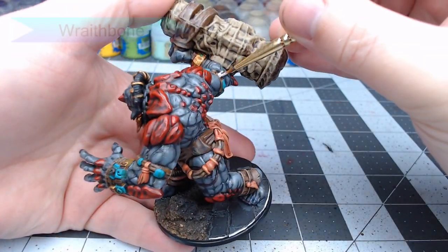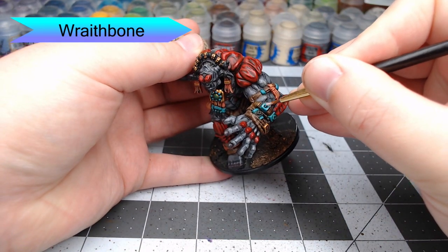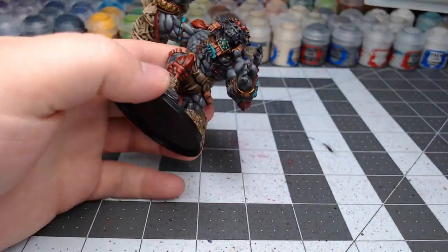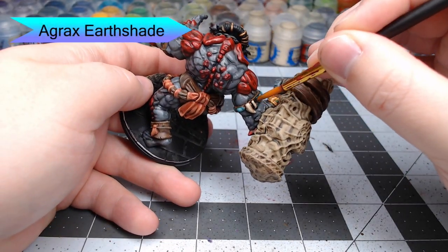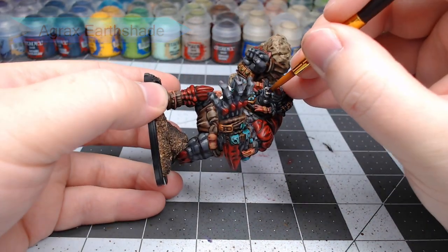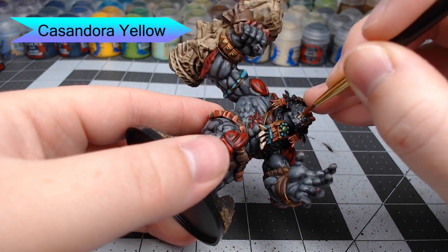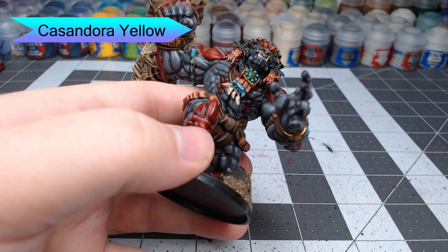With the ornaments done, it's time to begin working on some of the bones and teeth on the model. We're going to use Wraithbone for this, and at the same time we're also going to put a couple of little edge highlights on our blue from before. Next, we're going to use Agrax Earthshade and wash this over the teeth, bones, and any other white spots on the model, turning them brown to give a more dirty and aged appearance. While that shade is drying, we're going to take a bit of Cassandora Yellow and wash this into the eyes. I previously put a dot of white in each eye, and combined with this yellow it's going to give the eyes the appearance of being yellow and having a glowing effect.